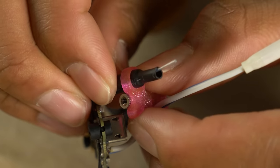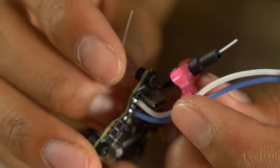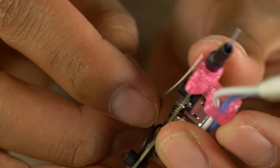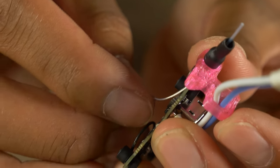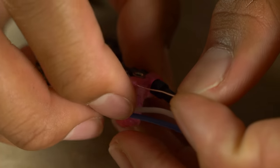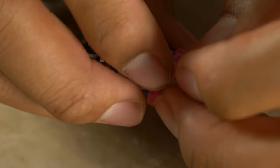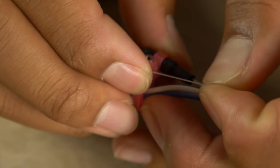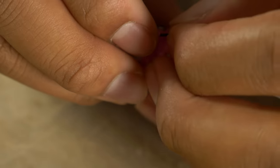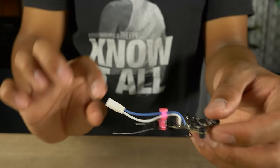Thread the VTX antenna through just like that. For the receiver antenna, coil it up once so the length is a bit shorter, then slide it through the small hole below the pigtail on the other side of the VTX. Pull it gently — don't pull too hard because you don't want to rip the antenna — just until the black part is through. Now we have this nice little package of electronics with the camera and antennas.